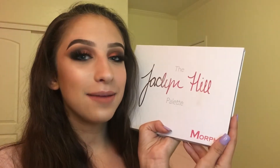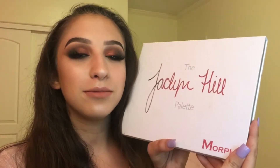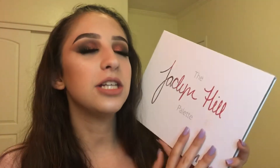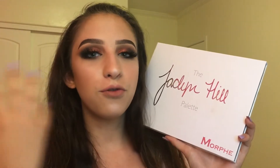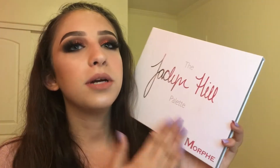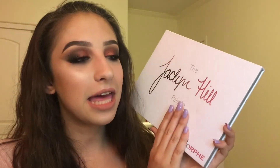What's up YouTube, today I am doing a tutorial with the Morphe times Jaclyn Hill palette. I did this red smoky eye look with the Jaclyn Hill palette. This is such a great palette, so versatile — there are so many different looks you can create with it. I'm so impressed with how this palette came out. One thing I do wish this palette had is a matte white shade — I use matte white shades to set my concealer and start my eyeshadow.